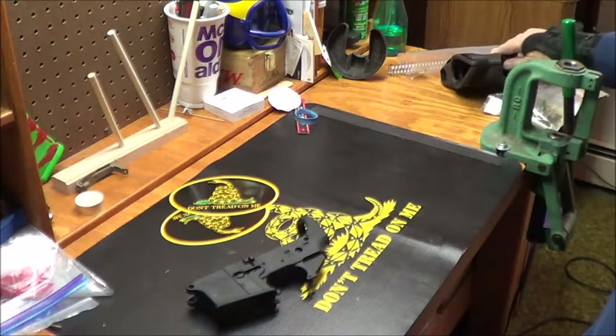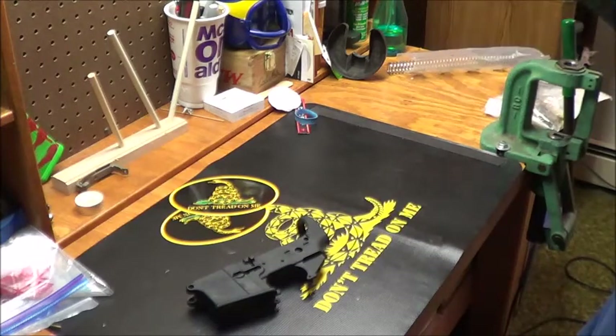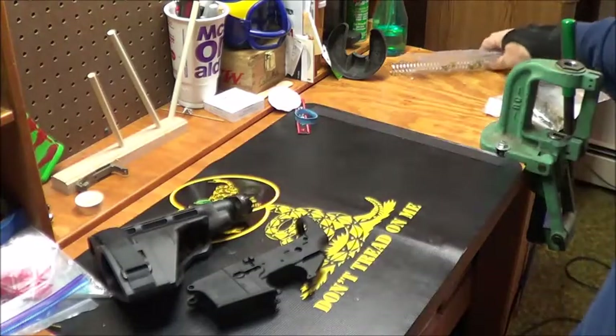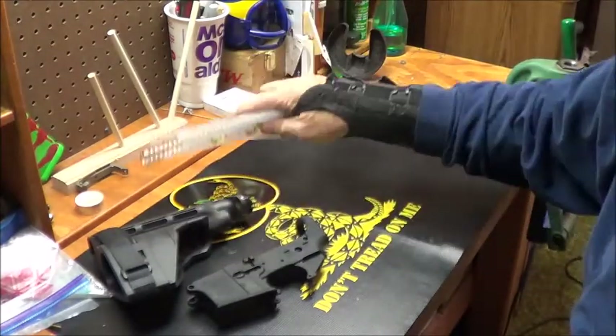And my buddy, Crazy 45 Cat, Jerry — when I made the announcement, he sent me a SIG pistol brace.